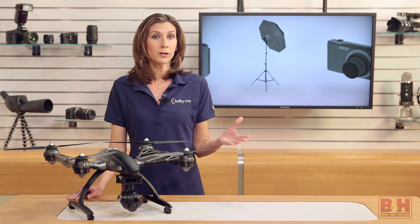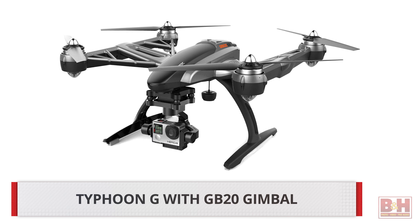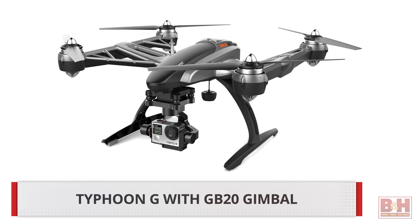The Typhoon Q500 Plus is also offered with the C-GO2 camera, which shoots up to 1080p. Or if you already have a GoPro, check out the Typhoon G with a gimbal attached specifically for GoPro.